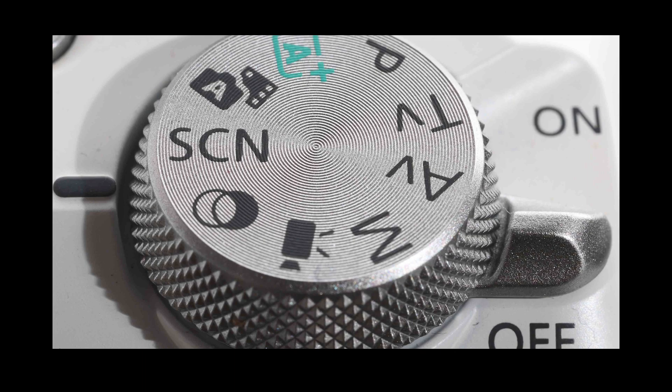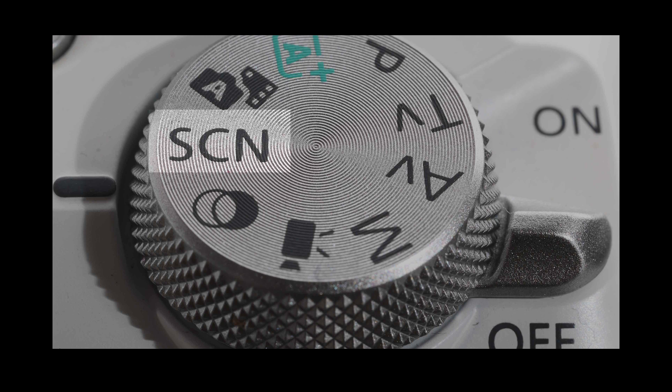Full electronic shutter bypasses any physical shutter mechanism, so it's potentially completely silent. On some EOS models, like the popular EOS M50 Mark II, you set electronic shutter by activating the silent special scene mode, rather than just a shutter mode setting in the menu.